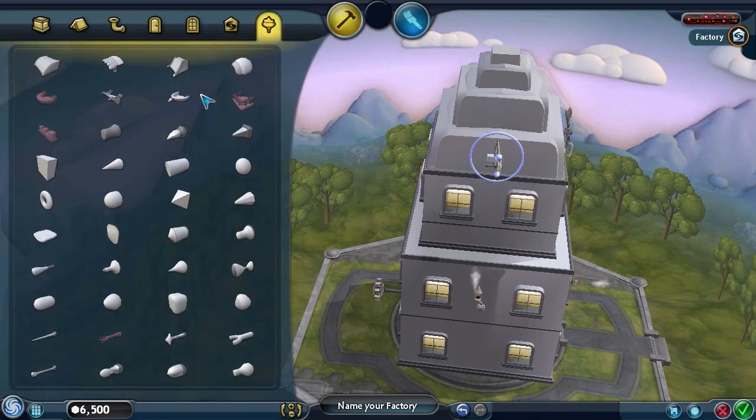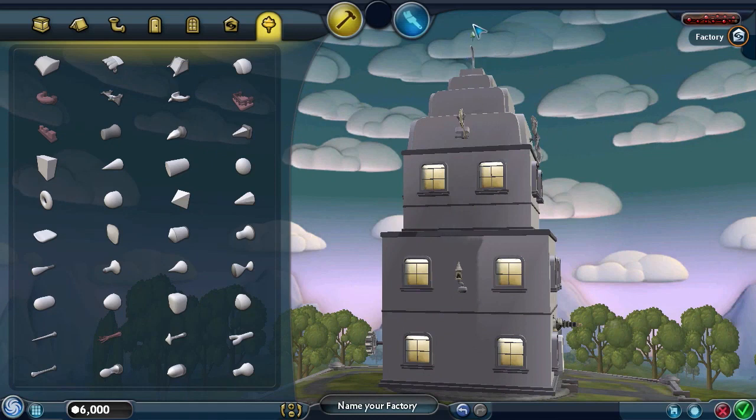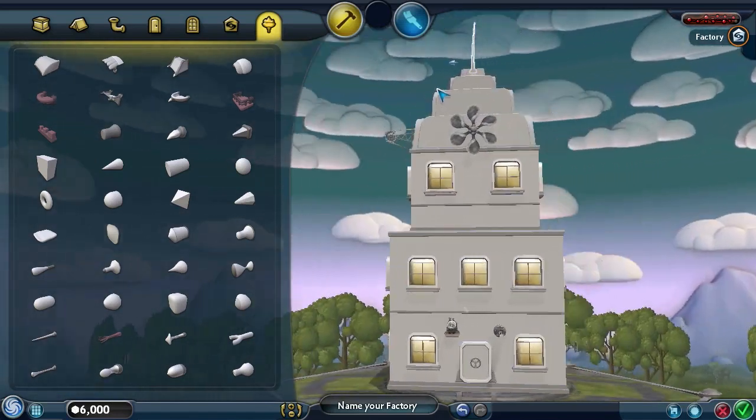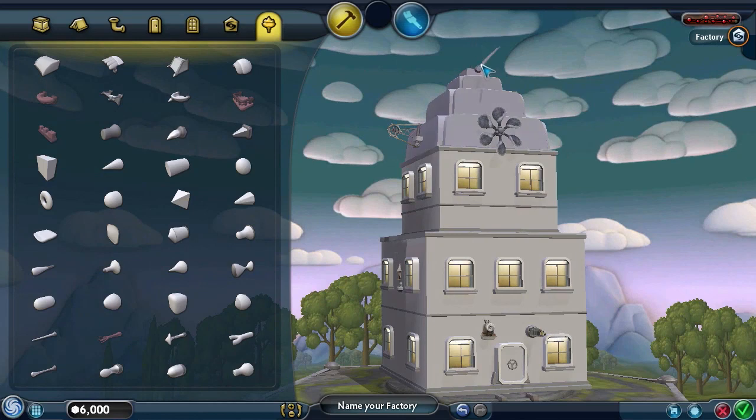I was thinking about putting, like, a little - oh man, I'm running out of money. I have only 6,000 budget. Let's put this on the - yeah, this. What did that do? I don't know what that did. Is that straight? It's not straight. Let's get rid of that, let's get rid of that, and start all over with that.